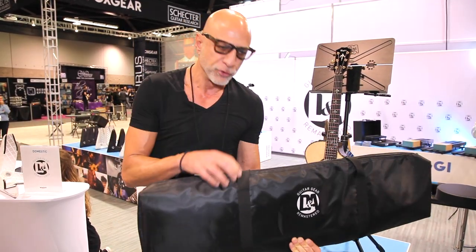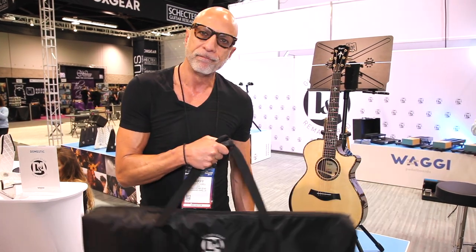Durable nylon here — just drop your music stand in there, zip it up, and you're ready to go.